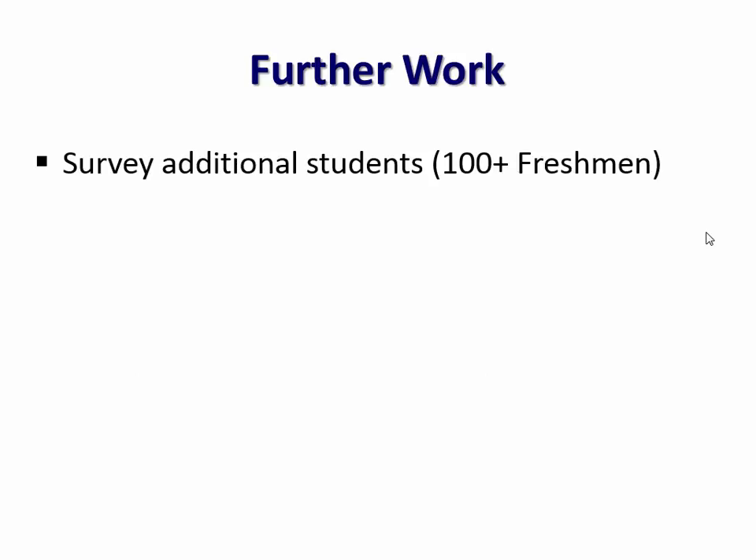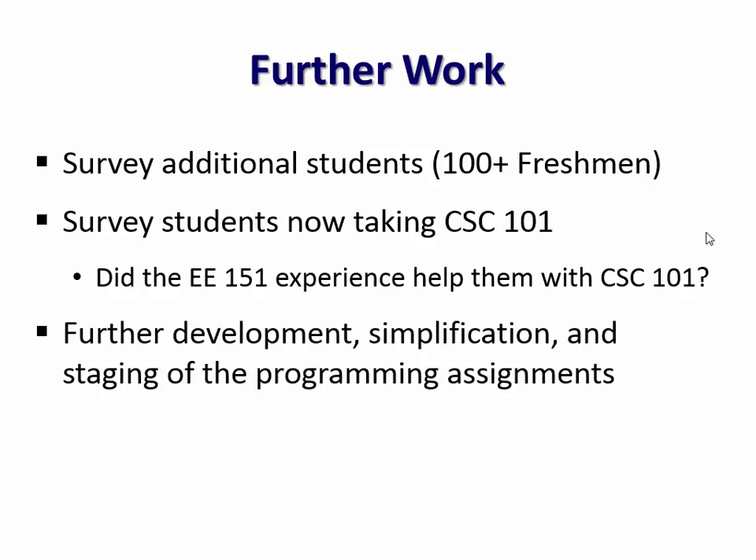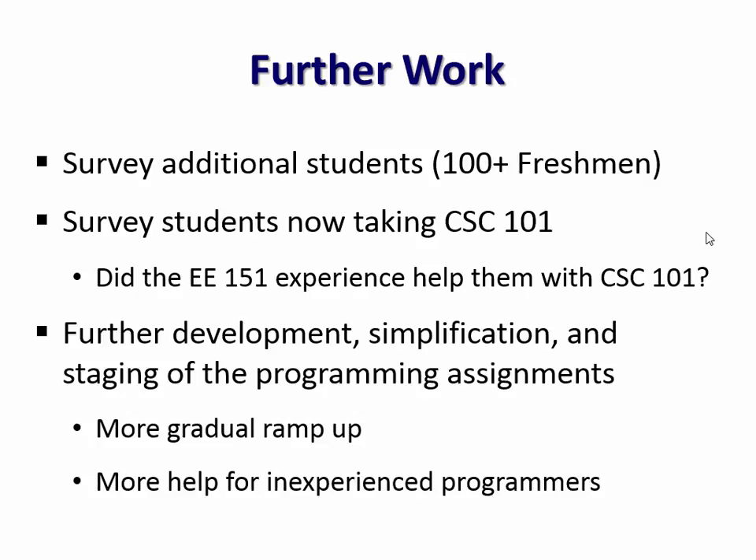We might initially take that as a failure, but maybe not — if you learn early enough that this isn't where you want to be, better now while there's still time to make the change. We have more students to survey, and those students are now just taking the programming course, so I'm hoping to ask them in a few weeks how it went. This was a first iteration with lots of improvement yet to happen — very much a work in progress. We'll probably need a more gradual ramp-up in programming demands, especially for inexperienced programmers. Myself and the other instructors are really excited about it.